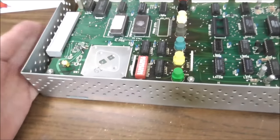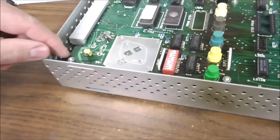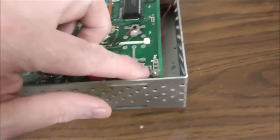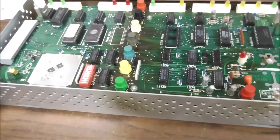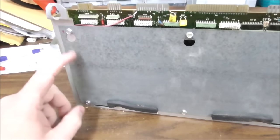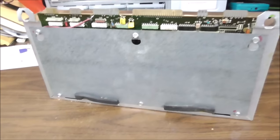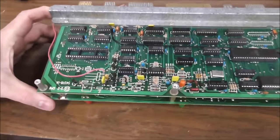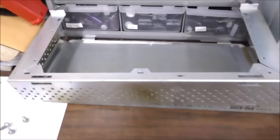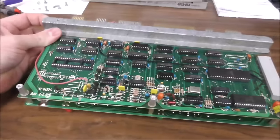So the first thing I'm going to do is try to take this back plate off. There are screws here and nuts here that hold everything together. So I'll start taking screws off and see what we end up with. I took the six screws off the back of that plate and it made it where both boards were able to pop up and out of it.